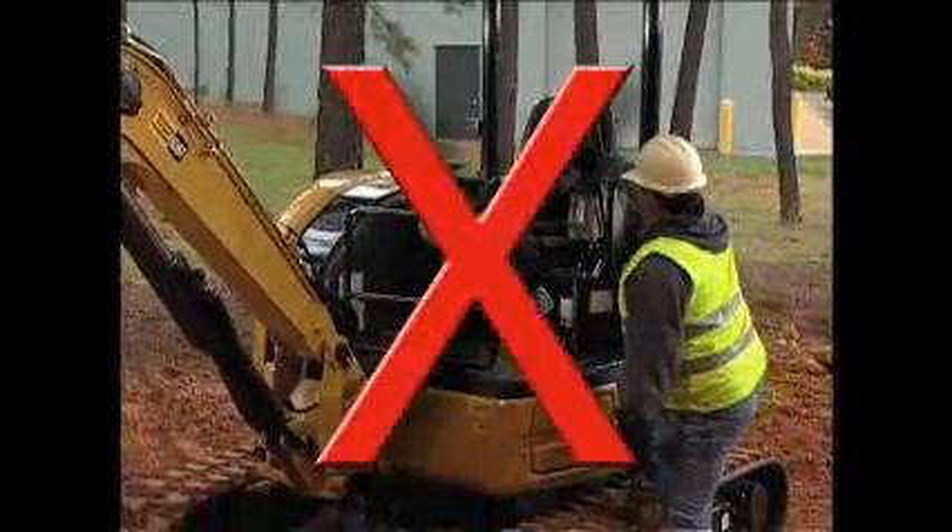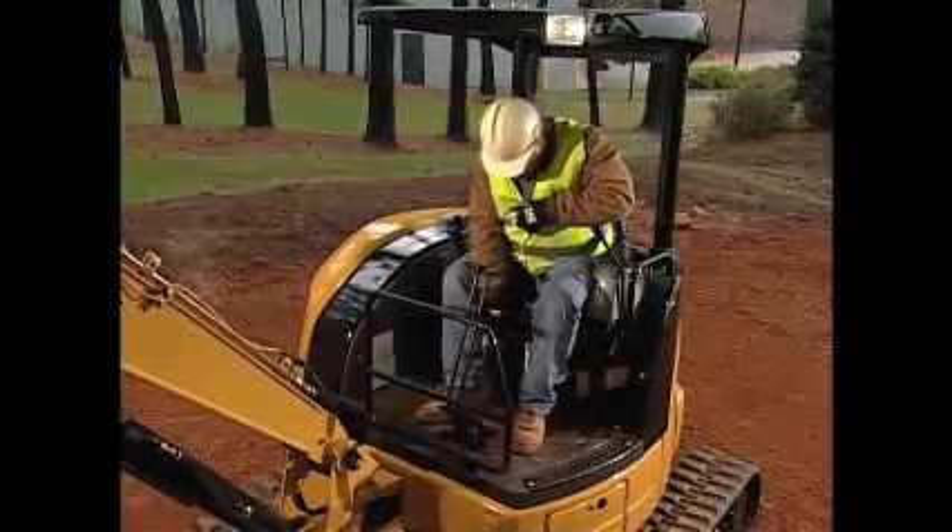Never use the controls as handles. Once in the cab, he eases himself into the seat.